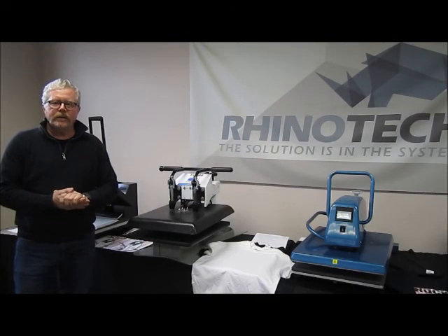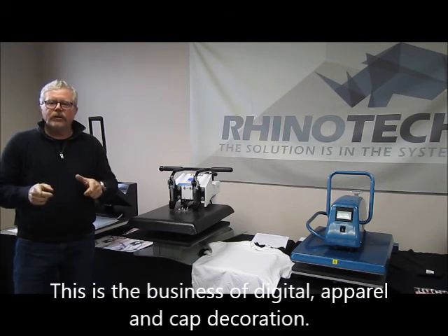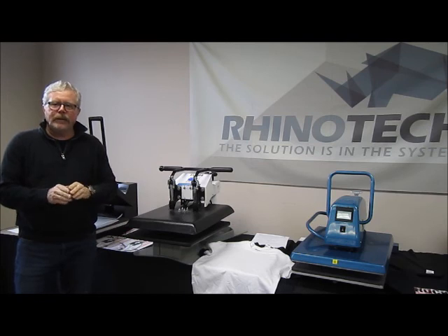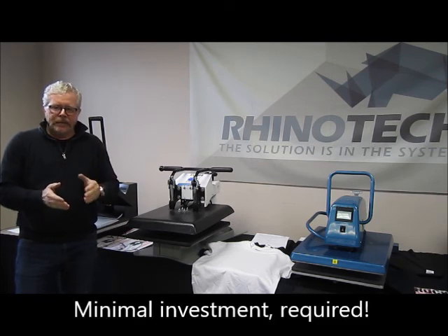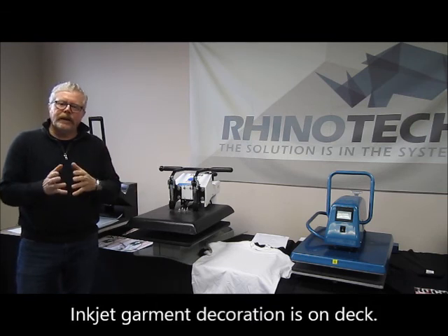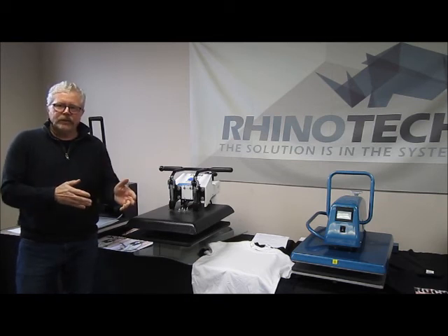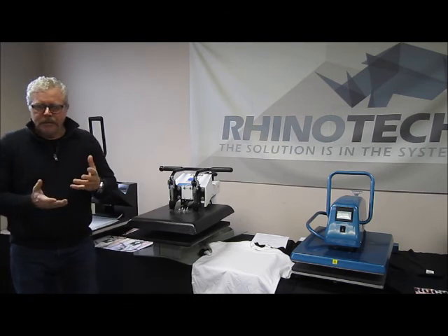Hello, Greg here with Rhino Tech up in Eagan, Minnesota, where we do all our manufacturing and distribution. I wanted to bring another video to you on how to get started in the decorative garment industry with a nominal amount of money outlay. What we're going to be talking about today is using digital heat transfer paper with an inkjet printer, for both light color garments and dark colored garments.